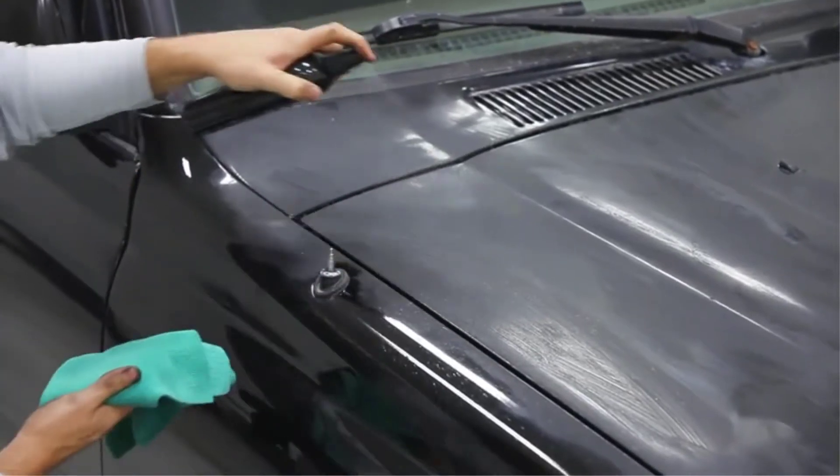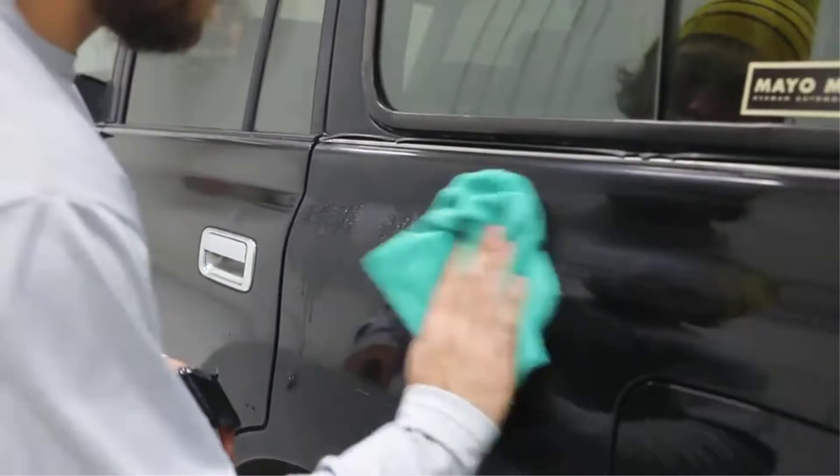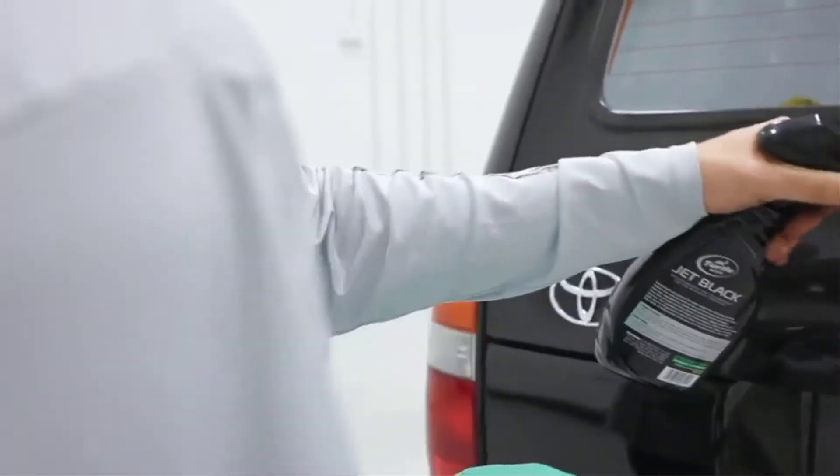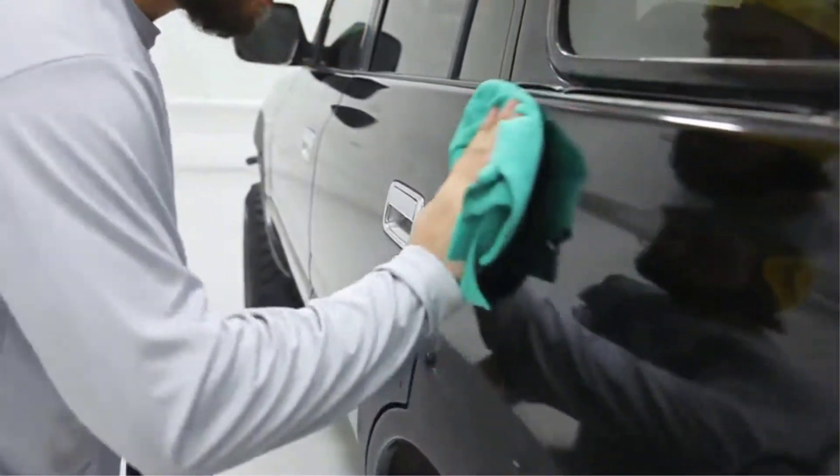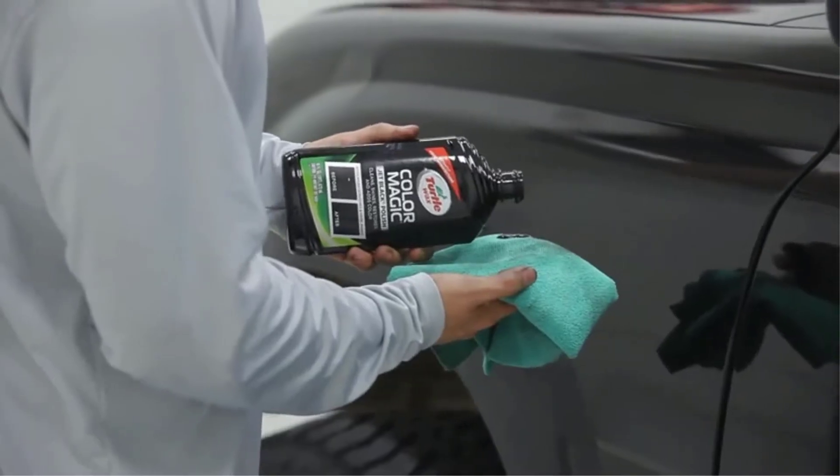Generally speaking, waxes are designed to cover your vehicle's paint with a protective layer. That means those light scratches will often be filled in by the wax itself. However, Turtle Wax has taken that one step further by designing its wax to not only protect but to polish as well.